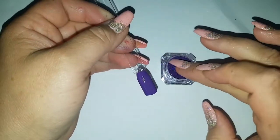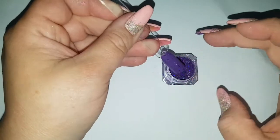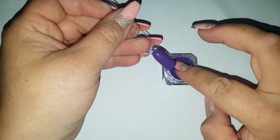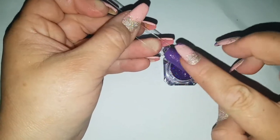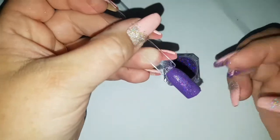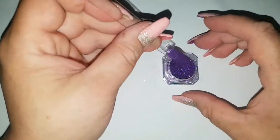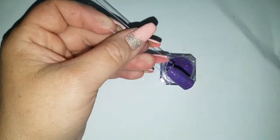Now onto the glitters. You can see that just applying the glitter with my finger isn't really adhering the way I'd want. If I was applying glitter to my nails I would dip my nail into the glitter or pour the glitter over the nail — which is actually what I'm going to do — and then burnish it on with my finger.